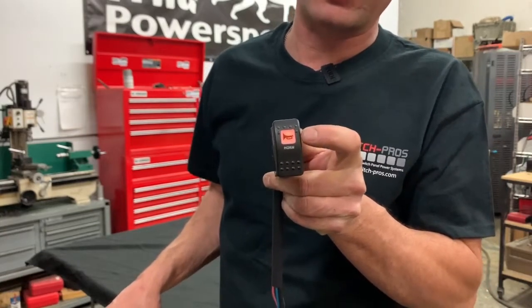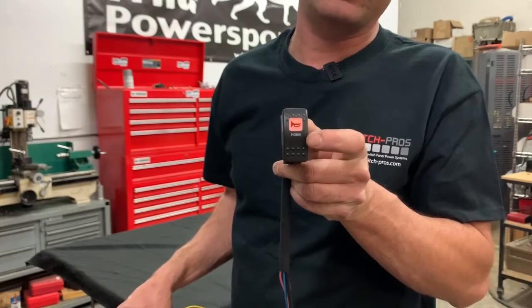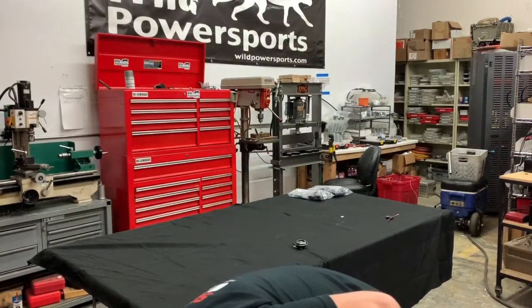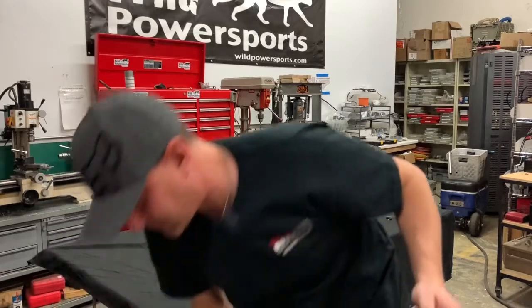At night you can actually see which button is your horn, rather than having some strange switch or a switch with no lighting. So you're going to connect the power of this to switch power on your machine. What do I mean by switch power? Just like the dome light.